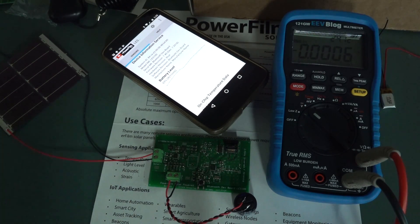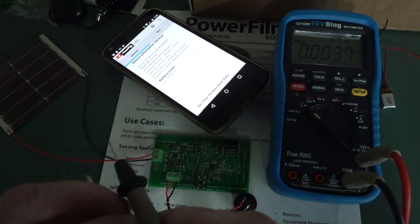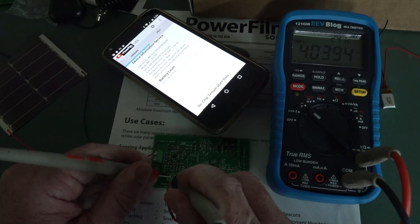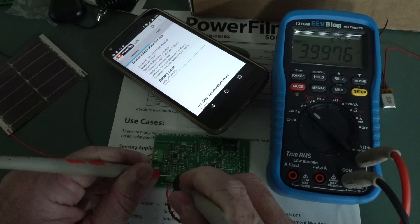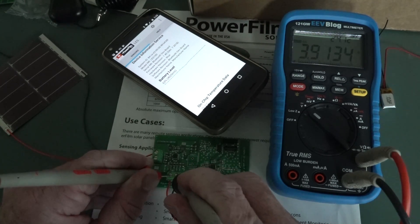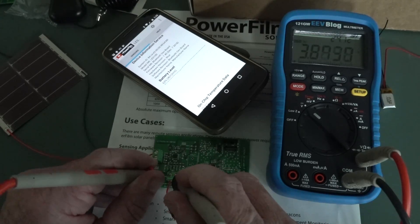If I turn off my studio lights and we're at like 70 lux or so, you should just be able to see that screen - it's going down. It doesn't have enough to maintain that, so it's slowly discharging.